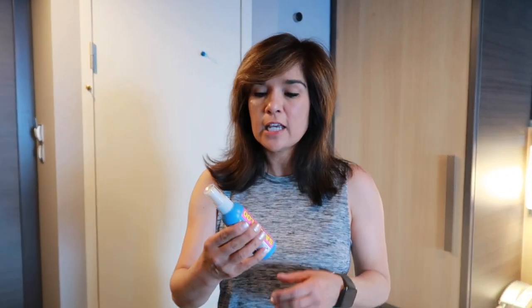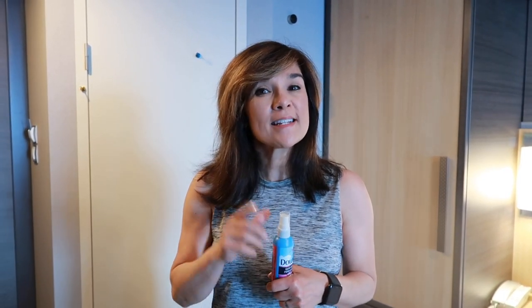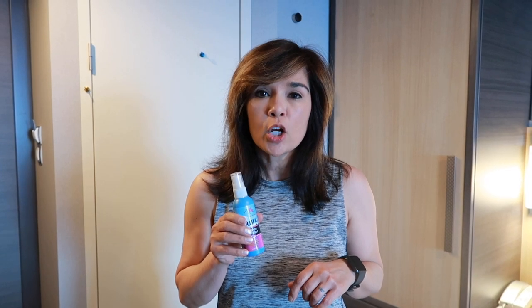Hello, everybody. Today we are going to find out if Downy Wrinkle Releaser really works. Currently, I'm on Symphony of the Seas on a seven-day cruise, and tonight is formal night. So we are going to attempt to get any and all wrinkles out of our clothes.